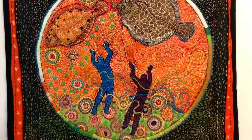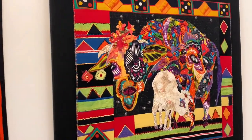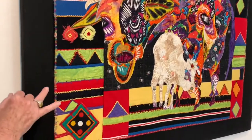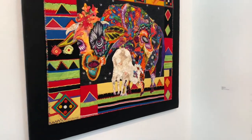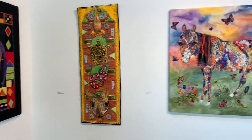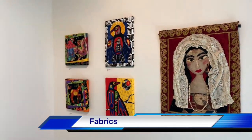And Linda Hofmeister — she primarily dyes her own fabric and does some hand stitching, but mostly machine. Wow, beautiful. As you heard, all these are handmade.